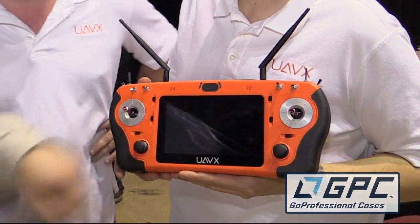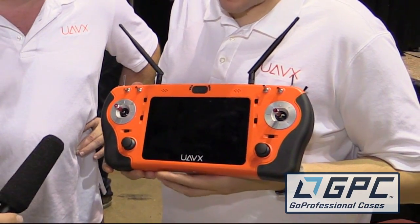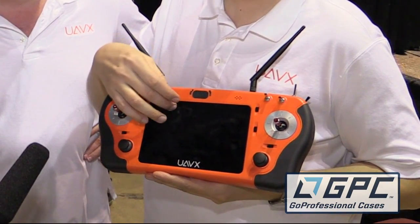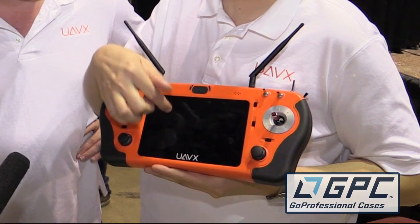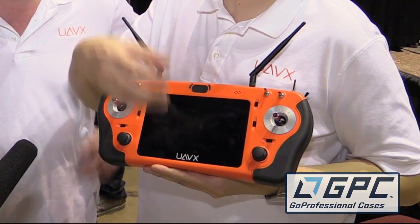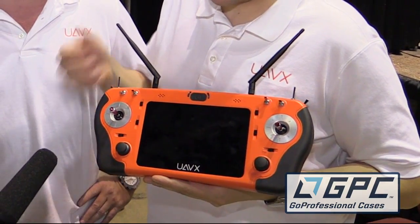I see a screen here — what does that do for us? That screen provides us with anything you will ever need to actually see. You have telemetry, maps, Google Maps integrated to define your waypoints, your telemetry information, your heading, your altitude, and your remaining flight time.